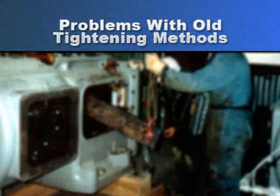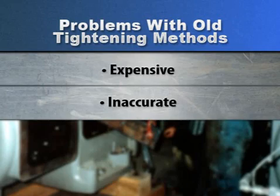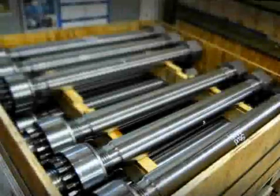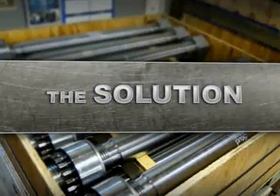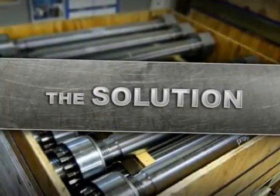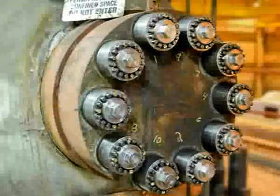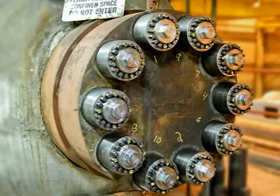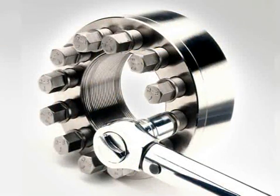These methods tend to be expensive, inaccurate, time consuming, and unsafe. But now, there is a simple solution for tightening large bolts.